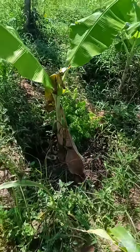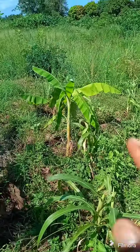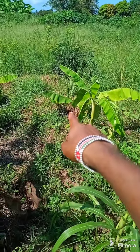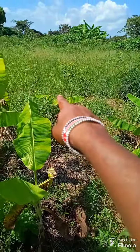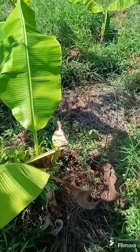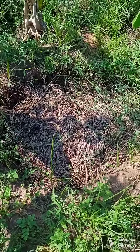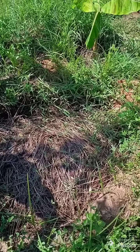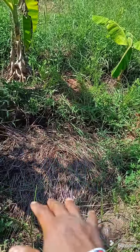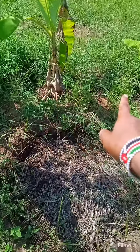I will stand on this side because we have a better view here. So this is the banana circle. We have one banana there, two, three, four, five, and six bananas, and then in the middle we have a pit. In this pit, during the dry season, we'll be pouring water here, but not only here — we will pour water on the bananas as well. And we have enough mulching.